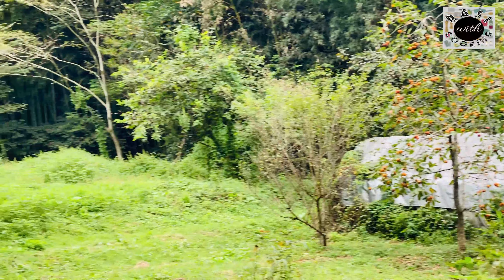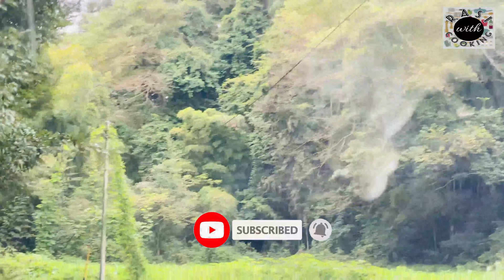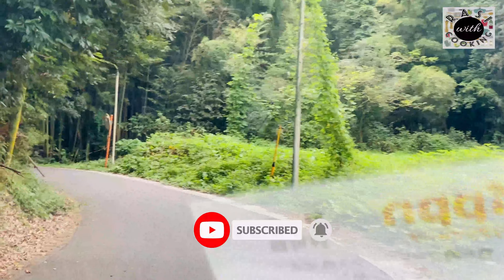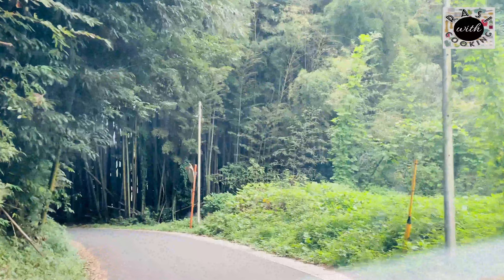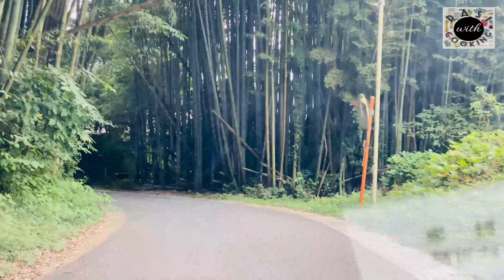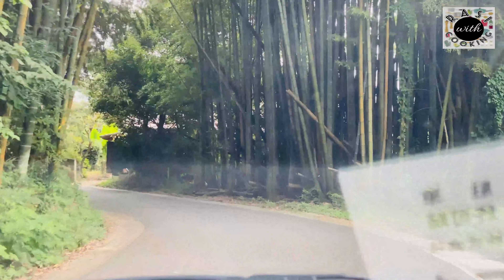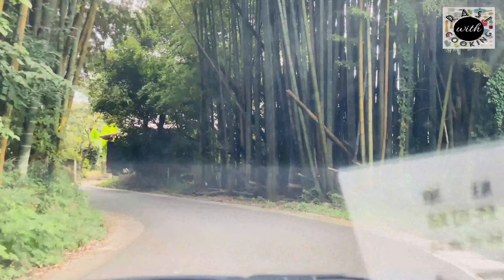Welcome to the Born Recipe cooking YouTube channel.